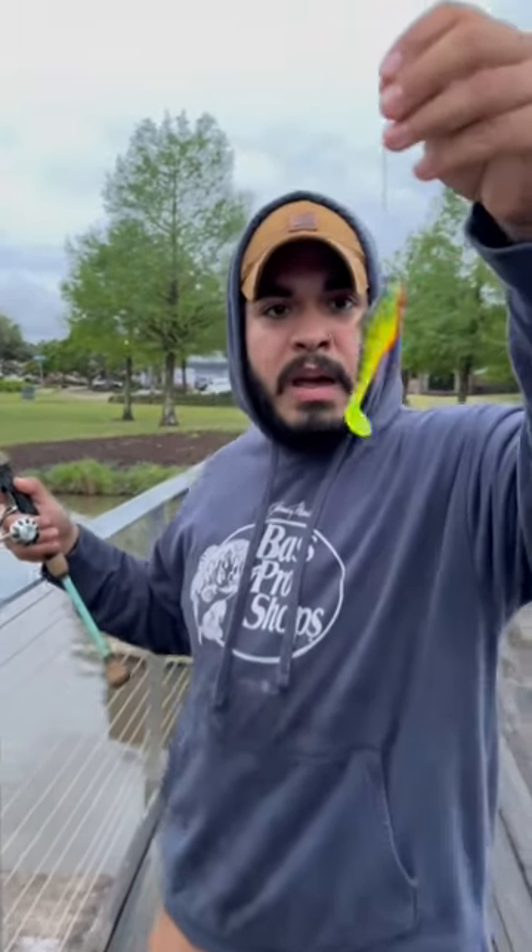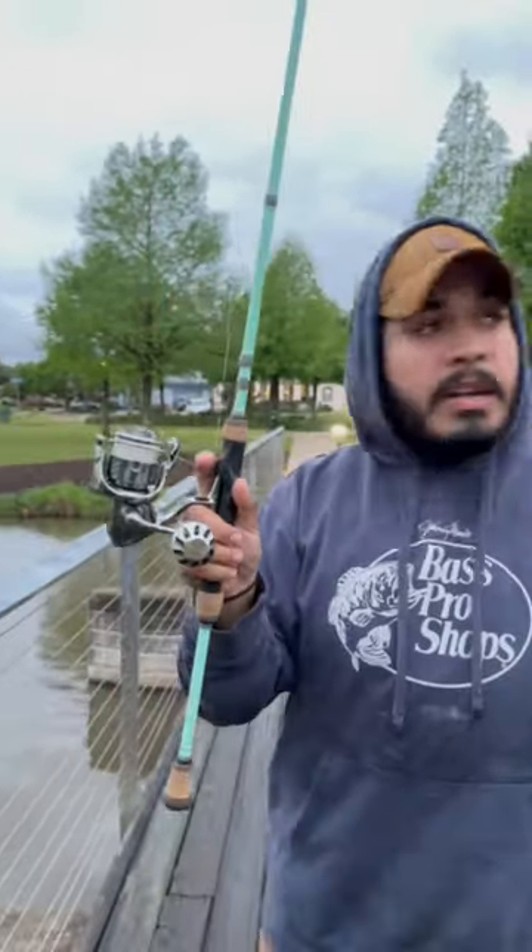This is how you catch fish in any body of water. We have a small swim bait, Shimano Stella 1000 with a GeoMexus power knob. Let's catch this out.